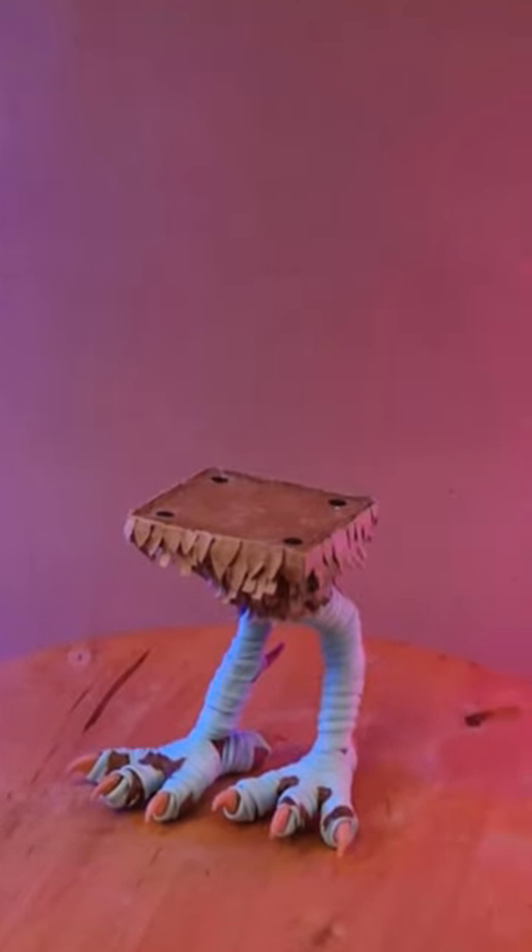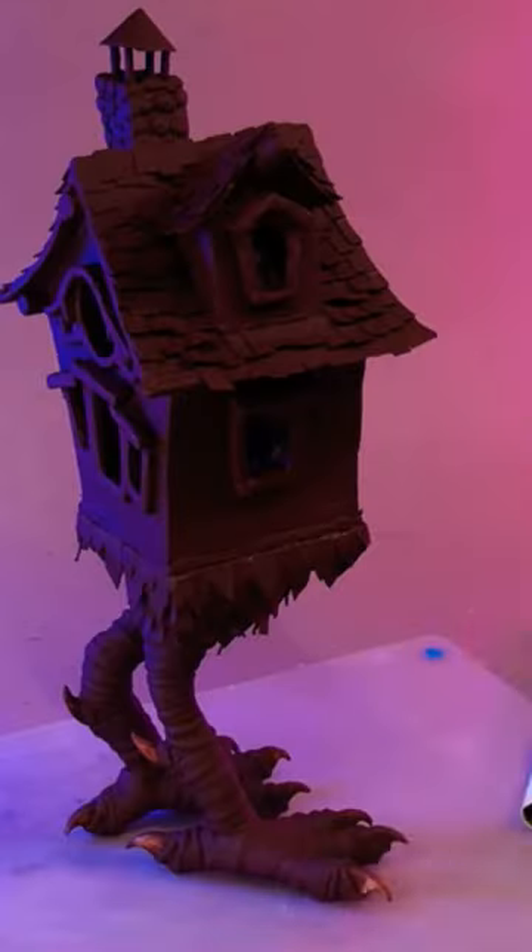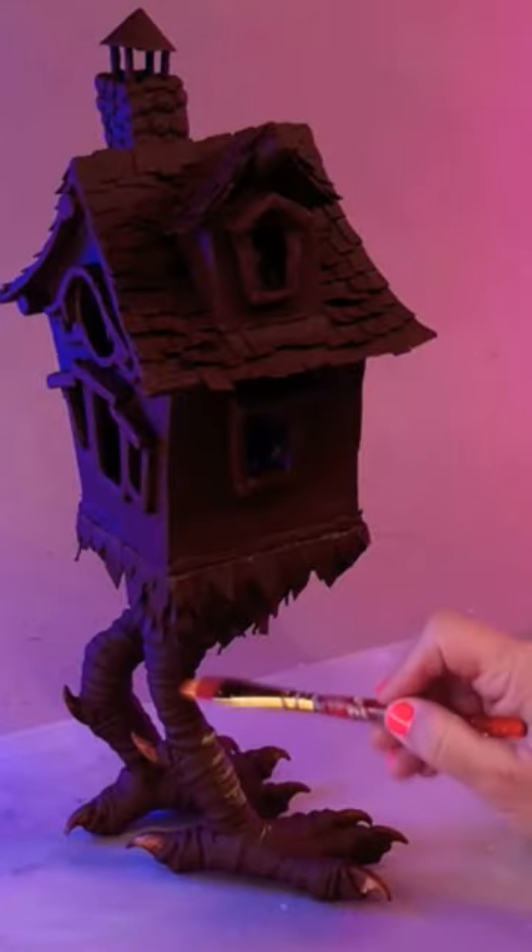Let's paint Baba Yaga's house. I primed everything with my secret priming sauce. I'm going to paint the whole model with a dry brushing technique.